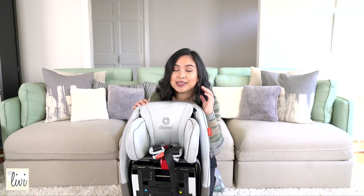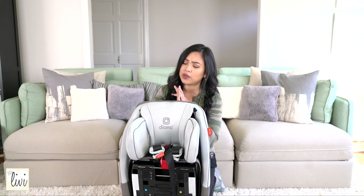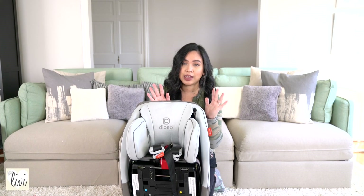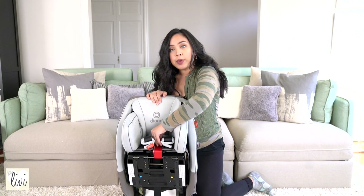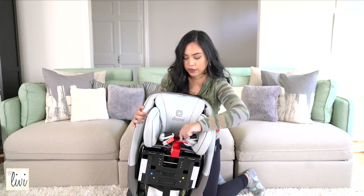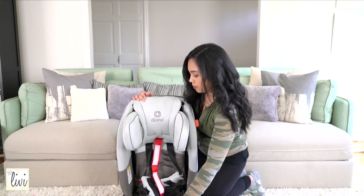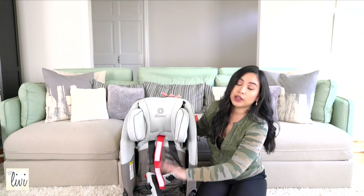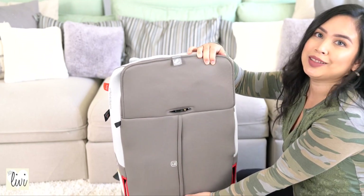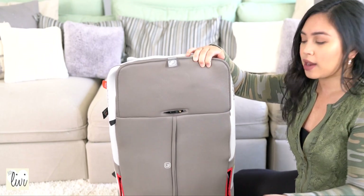Do you guys see what I mean by this color? It is gorgeous. It's unique. I don't think I've ever seen in person a really nice light gray color. There is a buckle over here — just unbuckle it. Note this red velcro here, and this will release the seat. Just pull it down until it clicks. On the back of the car seat, you'll see that the back is completely covered, which is really nice and it helps with keeping everything organized.